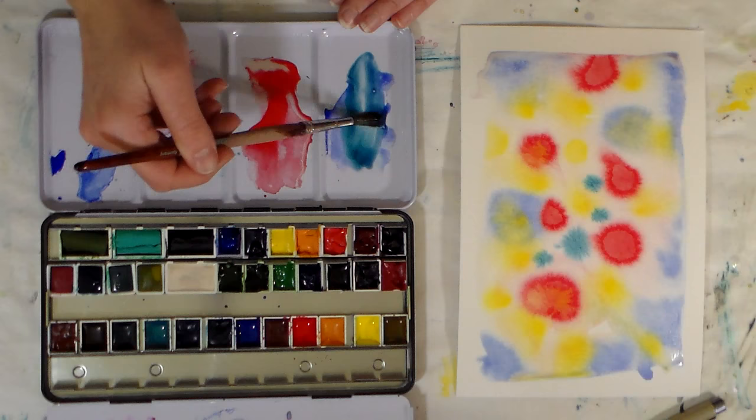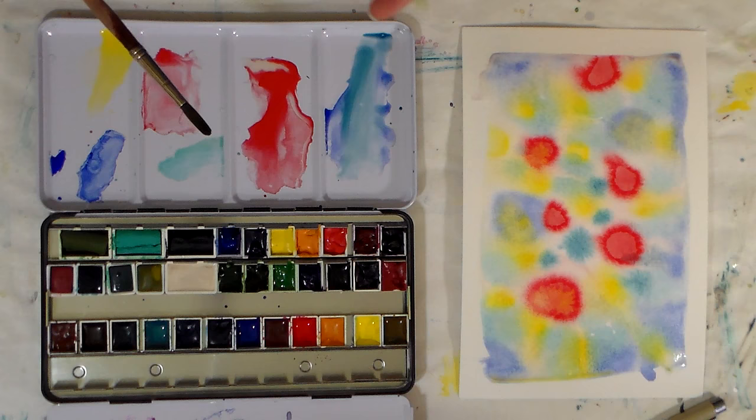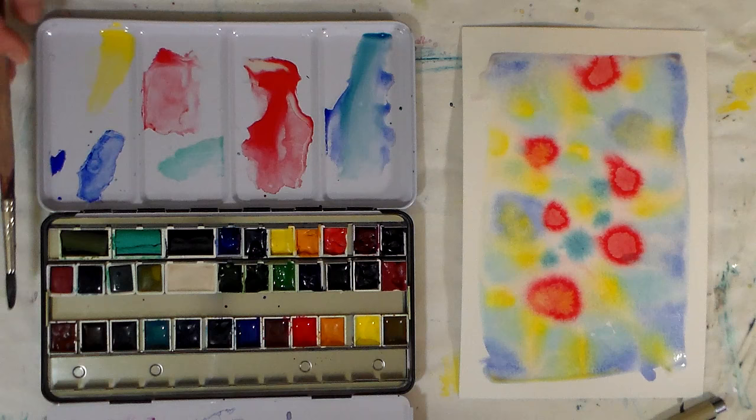So that's ox gall. If you think that your paints don't flow enough and that's something that would benefit you — I paid three dollars and fifty cents for my half pan of ox gall. It's also available in bottles. I got the synthetic ox gall; real ox gall comes from the gallbladder of cows, so just keep that in mind. You can get a synthetic version. Honestly I think you could probably even use soap to get the same effect — in fact, how about I pause the video and try it? Hang on a minute.